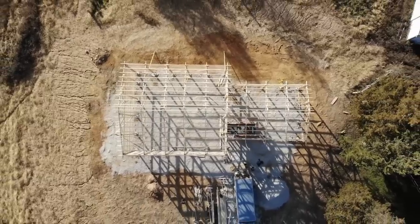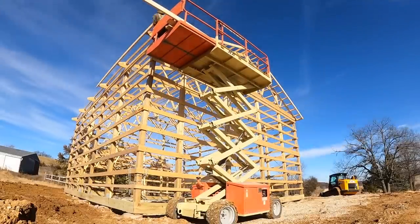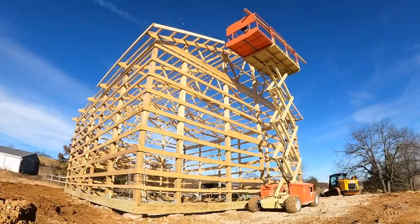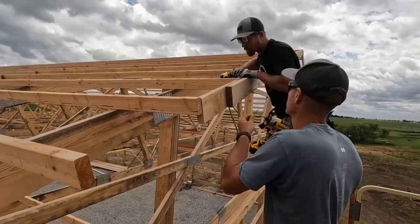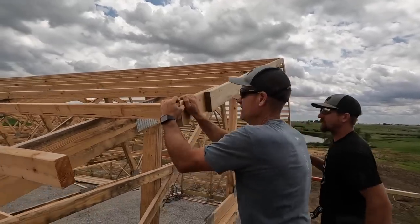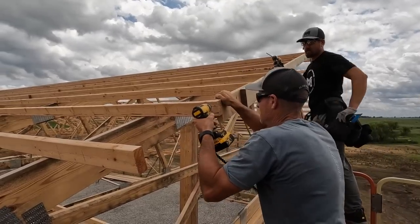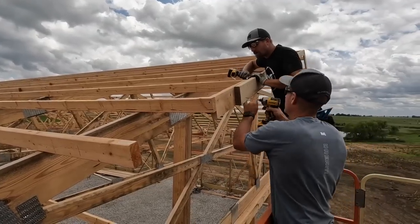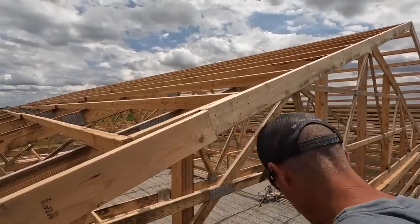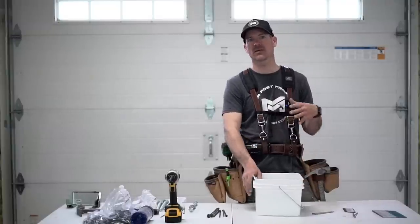Now for fascia boards: we use two-by-six fascia and screw all of those on with three-and-a-quarter or three-and-a-half-inch coated screws — two in each connection. Wherever two-by-sixes butt together on the truss tail or overhang, I laminate a two-by-six on each side of that point. Instead of three-quarters of an inch of bearing, I'm adding an inch and a half to each side so the fascia board is really secured to that truss. You'll get much better longevity out of your fascia that way.